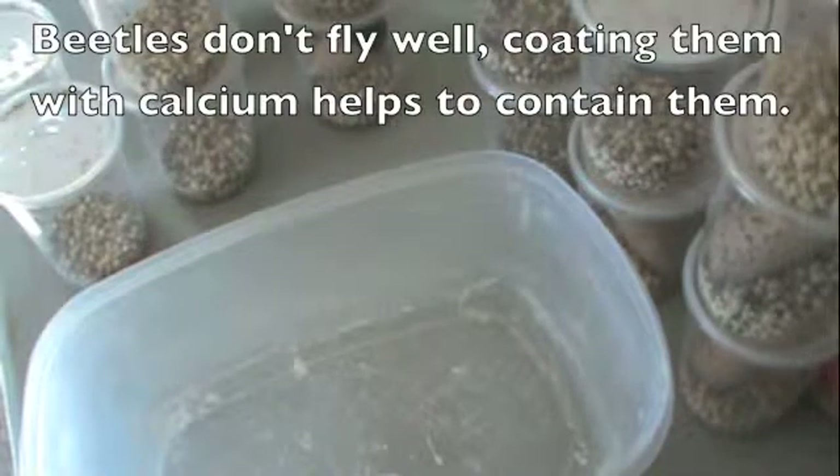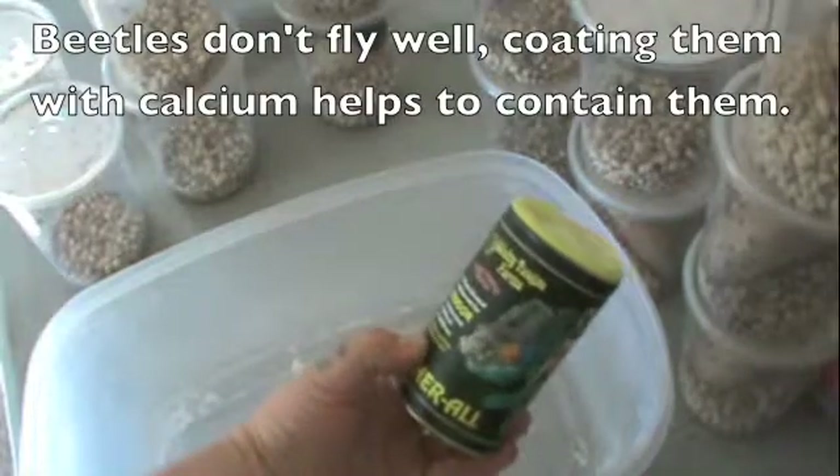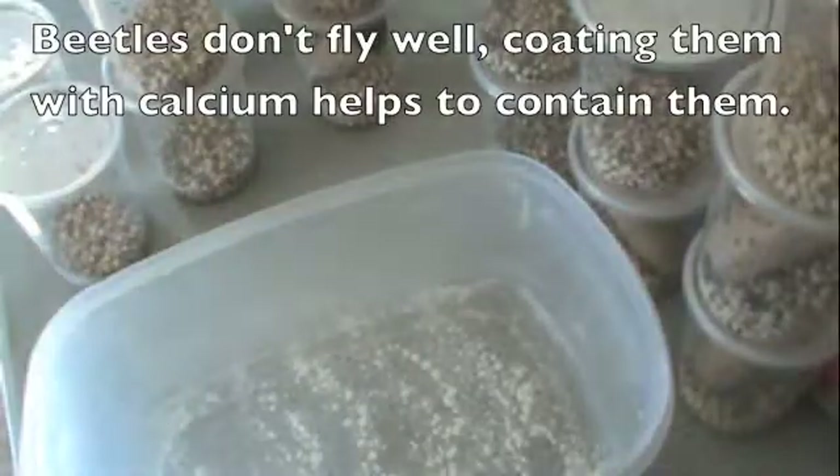To set up the Mexican bean beetles, I first place some product in the bottom. I use Sticky Tongue Farms Mineral — just put a small, thin layer.